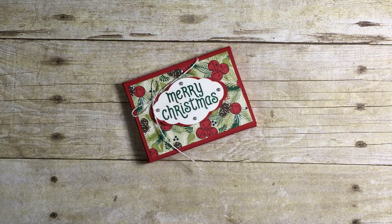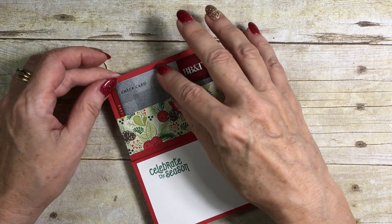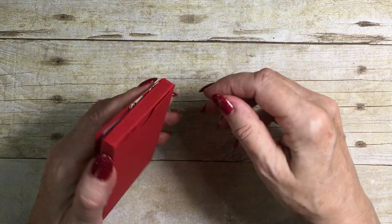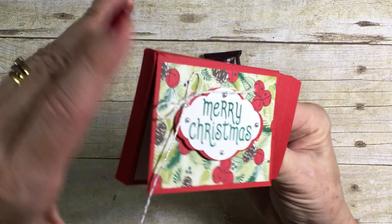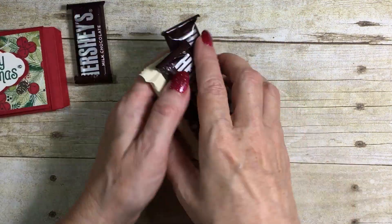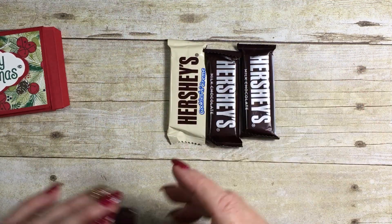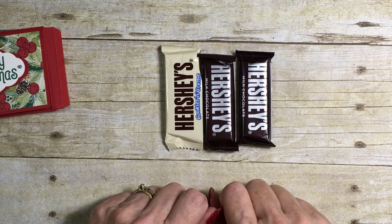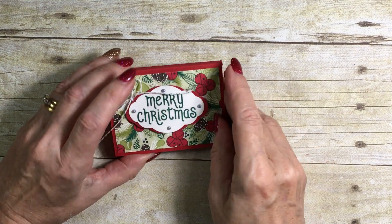Hello everyone and welcome to my corner of the world. Today I'm going to be sharing with you a gift card holder that opens up like a little pocket for your gift card, and it has a little extra surprise: three little Hershey bars. These are the ones that come in a packet of 12, available here in the US.